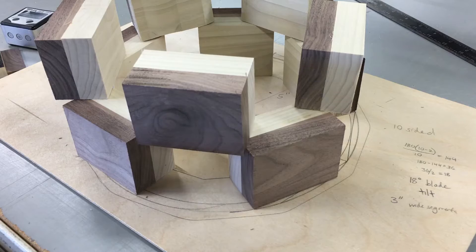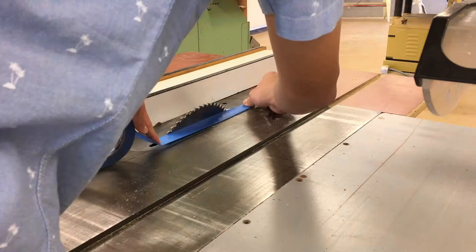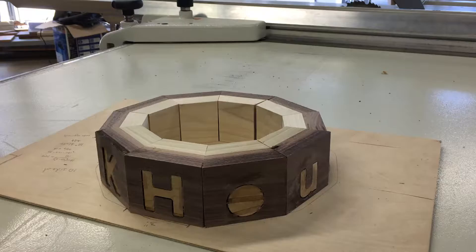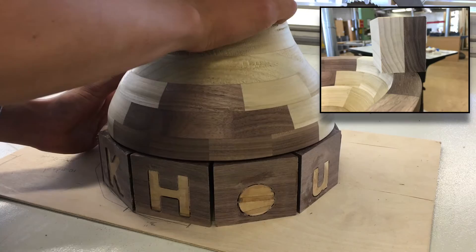The next step is to angle the blocks to form a ring. I put tape down so that scrap wood doesn't fall into the crack and potentially shoot back at me. The ring turned out too small — the walnut would be perfectly flush on the outside, but I likely wouldn't get all poplar on the inside of the bowl. If I added a spacer between each segment, I would have more room for error when turning.